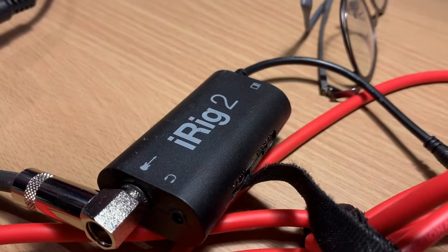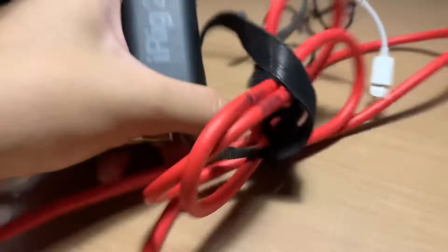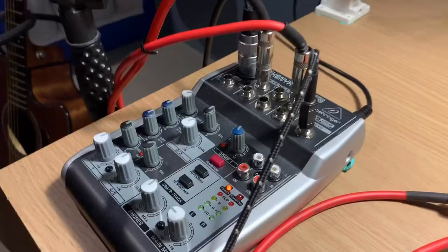So for my setup, what you really need is this one. Without this one, I wouldn't be able to use this audio interface and this mic. It's called the iRig 2. It's really small — and what it actually does is it allows you to input audio into your phone.